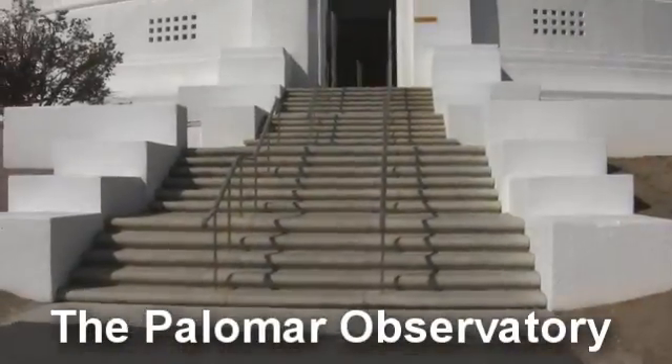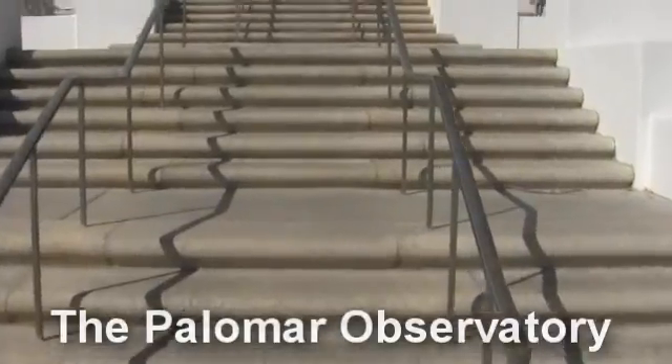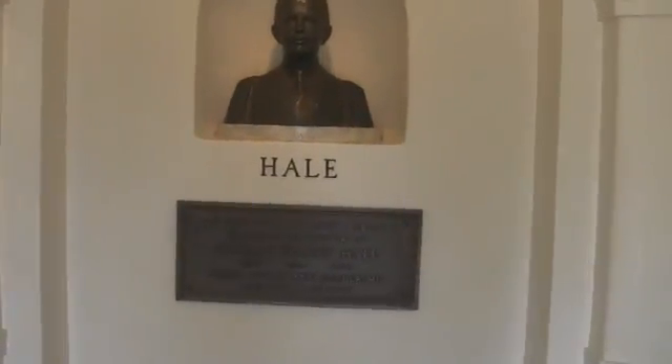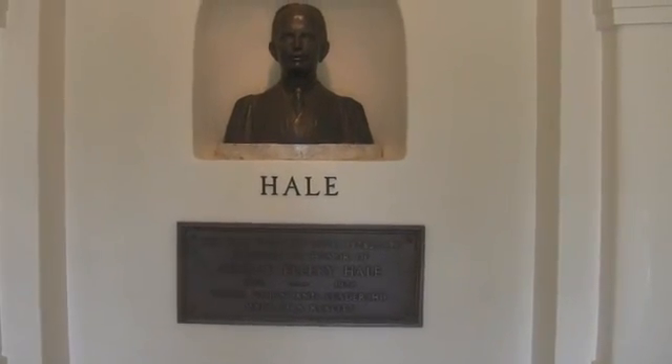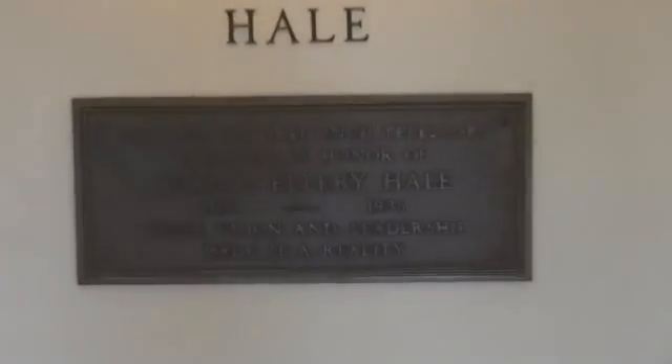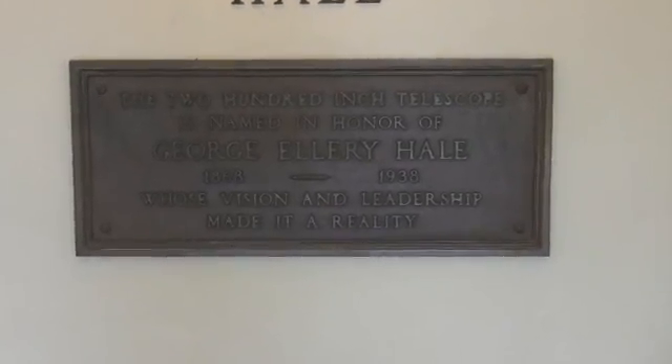It's almost got a sort of Roman feel to it, you know? Up the steps of knowledge, to hail the twin Jewish telescope, whose vision and leadership made it a reality.